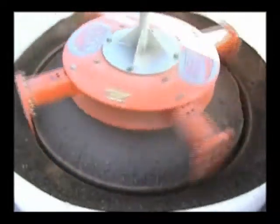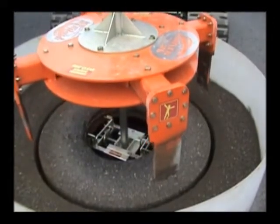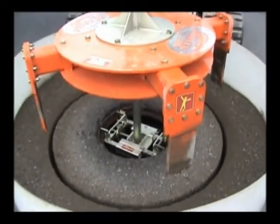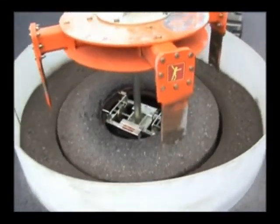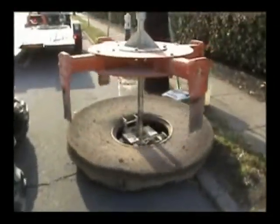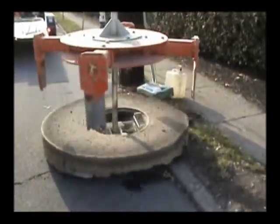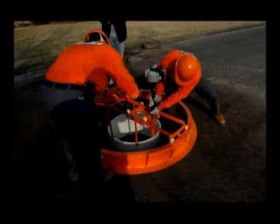You can see the cutter extractor cutting through Euclid Avenue, pulling the asphalt and concrete overcut and dropping it by the side of the road. Here are the men rebuilding the manhole.